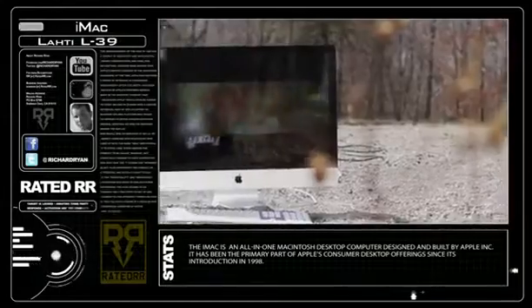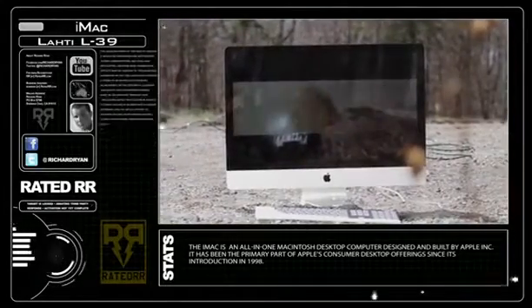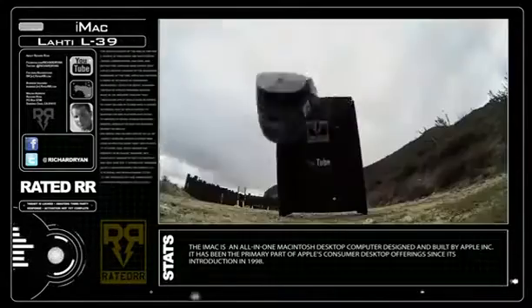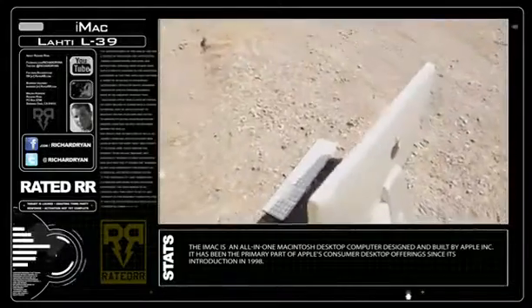The Apple iMac is one of the quintessential Apple machines. Its all-in-one package set a trend amongst manufacturers for many years up until now. Since iJustine was the last person to take out an iMac on Rated-R, I figured I'd up the ante with a newer model, providing a beautiful profile target for this large-caliber rifle.